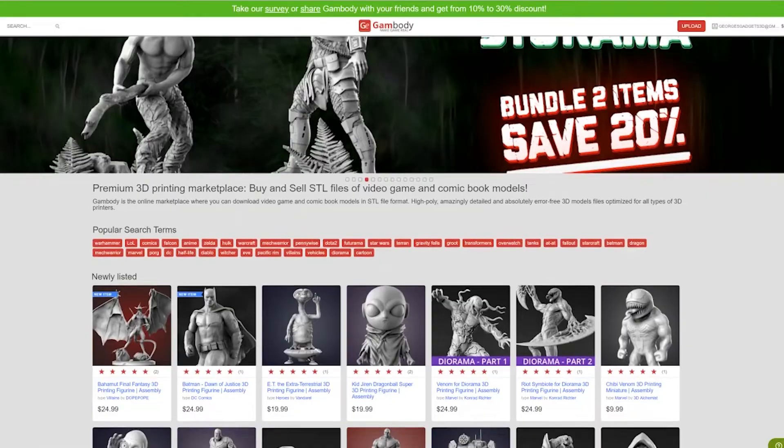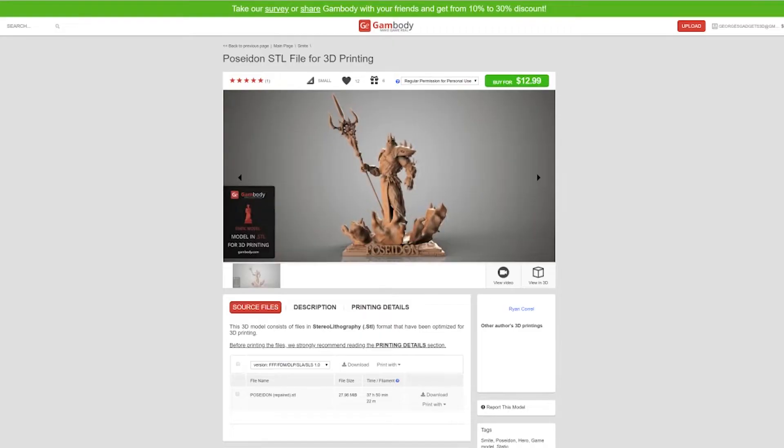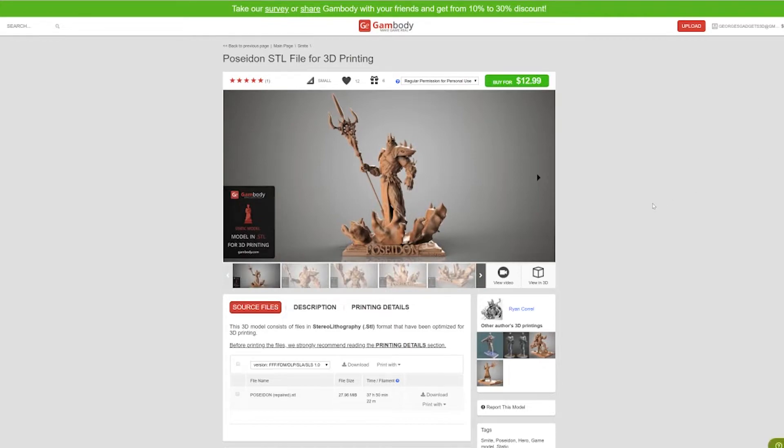Today I had the opportunity of printing out a cool figurine from Gambody.com. I didn't even know this place existed until I was asked to print out a Poseidon figurine for one of my bosses who was leaving as a going away present. We discovered this website together and it has a ton of awesome models. They are for purchase and I had to purchase this one myself, but I was extremely happy with the printability of it and also the quality of the model itself.